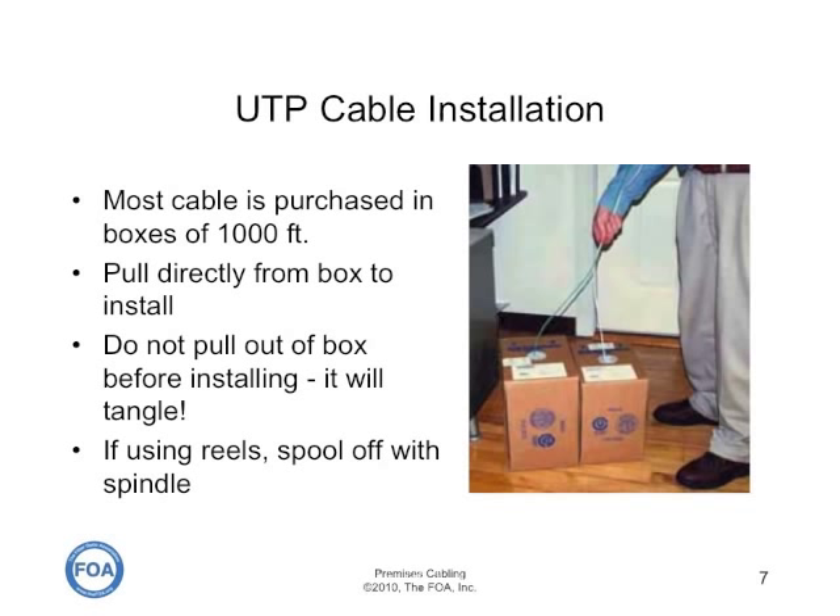You can also buy cable on reels. If you buy it on reels, be sure to put the reels on spindles on a carrier, and use it to spool off the spindle directly — not off the side of the spool.